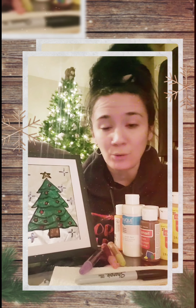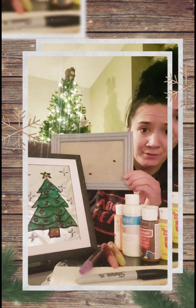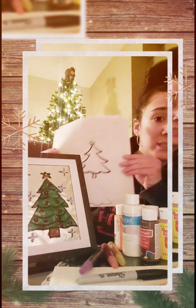So today I'm going to show you how to make your very own stained glass Christmas picture, and it's actually pretty easy. So what you guys would have received from us is a picture frame, some tinfoil, and also a picture — either a Christmas tree or a snowman, depending on what you asked for.